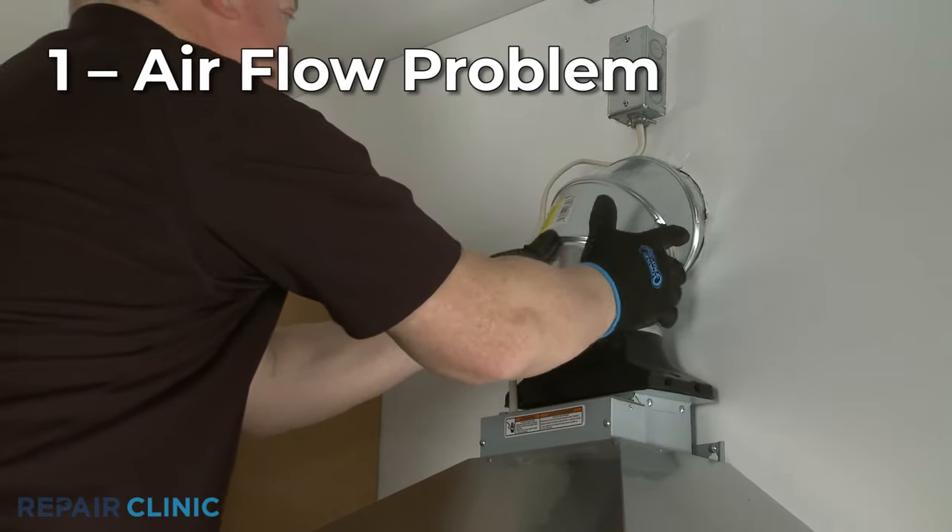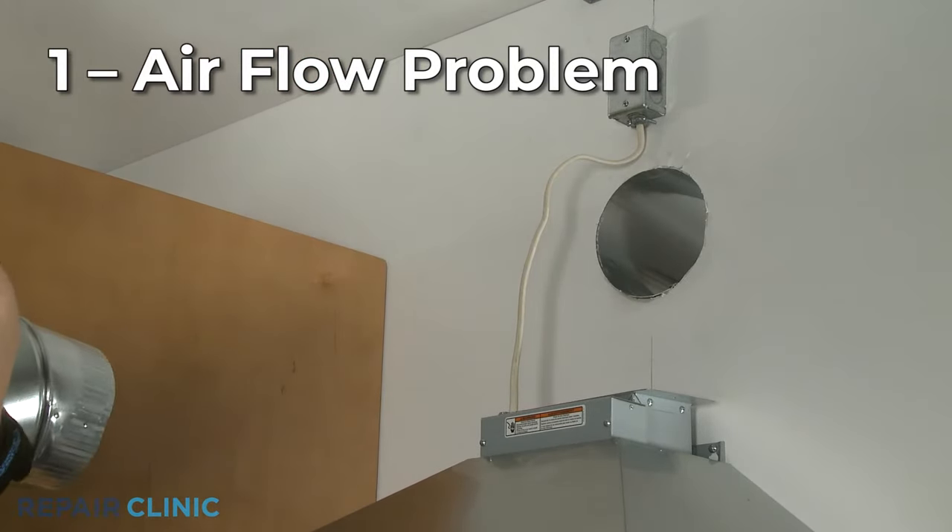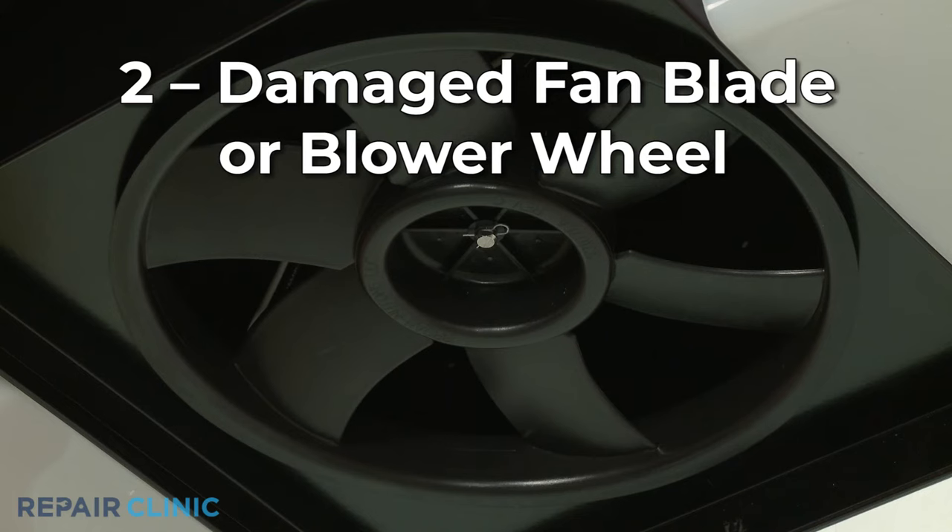You should first check the vent itself for any debris impeding airflow and remove the obstruction. If the venting is clear, proceed to check other components.